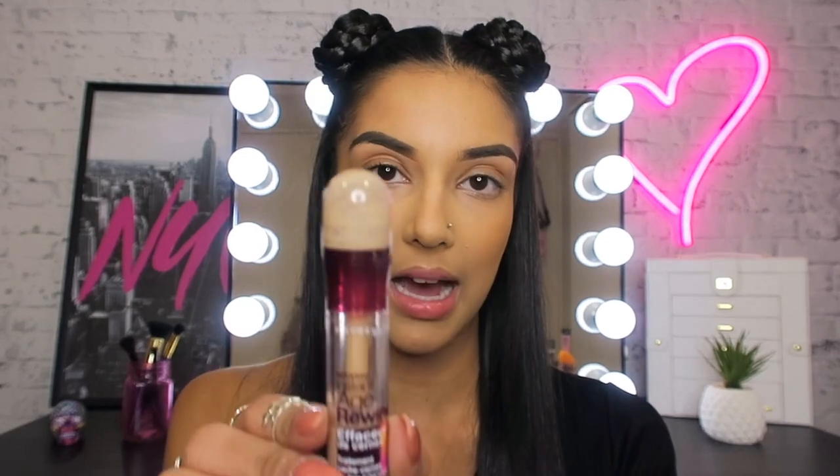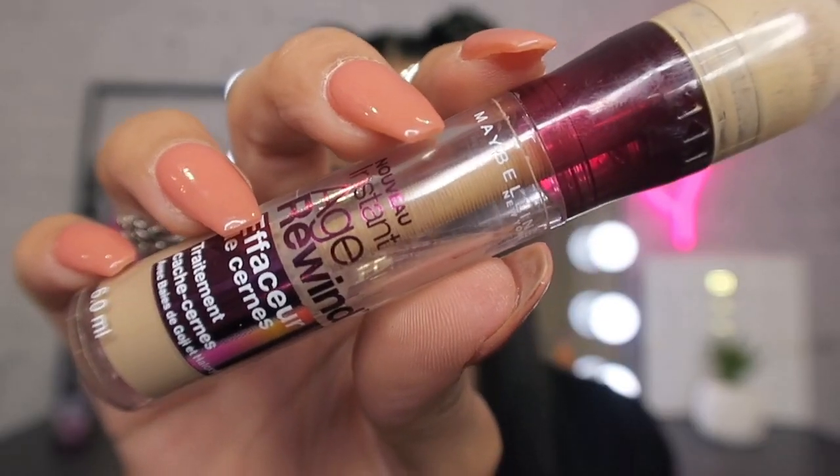Before I jump into the shadows, what I want to do is prime up my eyes using Maybelline's Instant Age Rewind Concealer, which is amazing for covering dark circles and for covering hyperpigmentation on the eyelids as well.